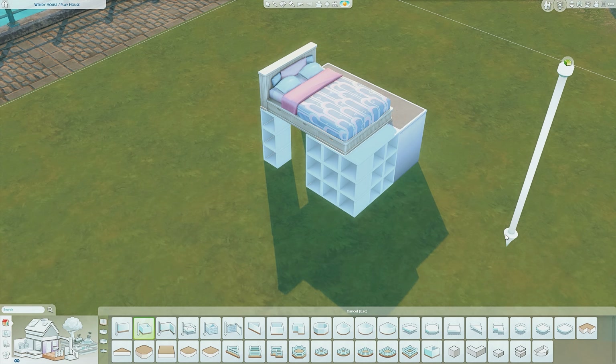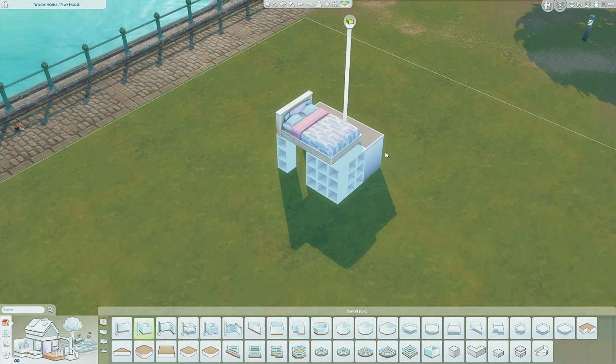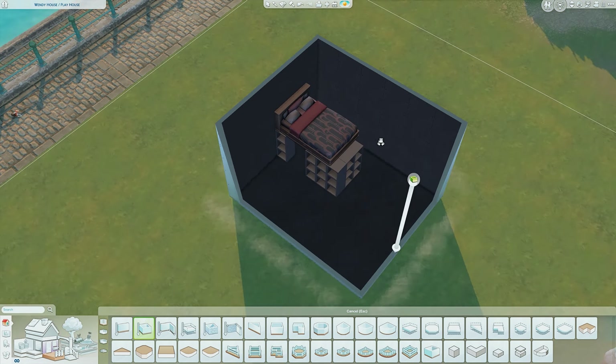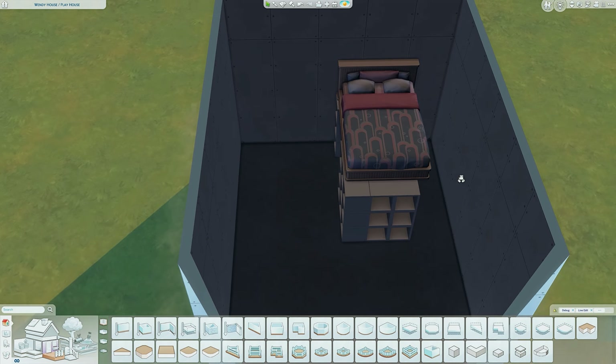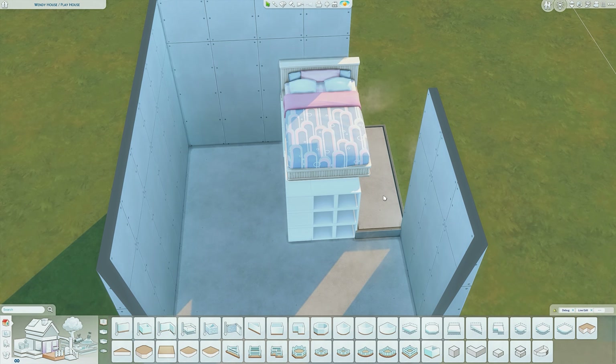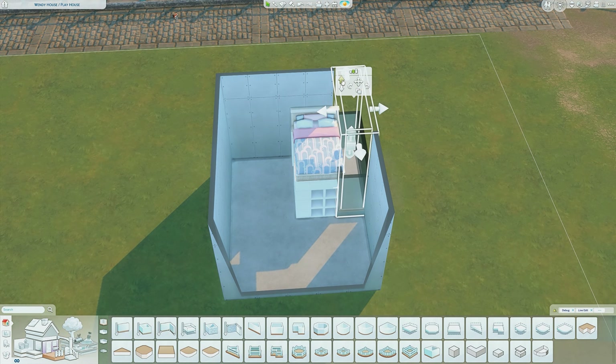Sometimes the platform will disappear when you draw the room, but don't worry — your bed will stay in the same place. Platforms and walls don't work well together, so when I draw the room you can see it deletes my platform, but the bed stays in the correct place. You can just draw your platform back in, and then add the wall back in — it's easy enough.